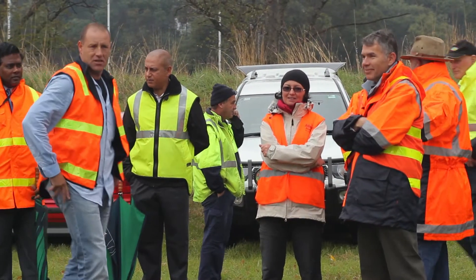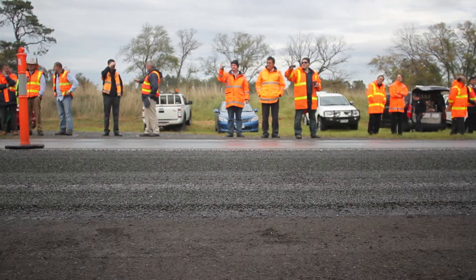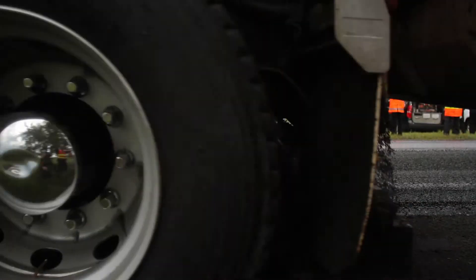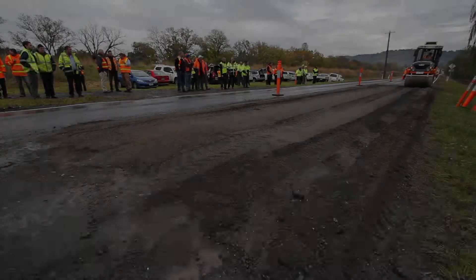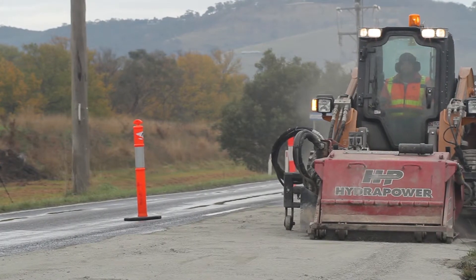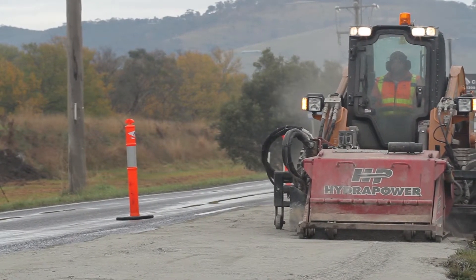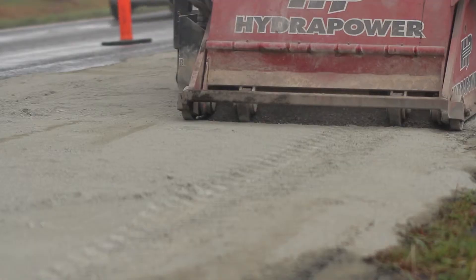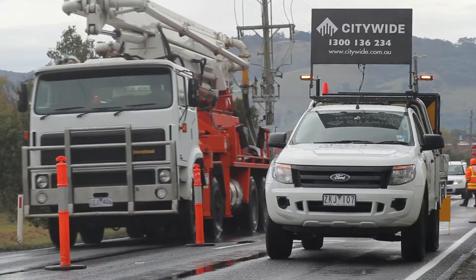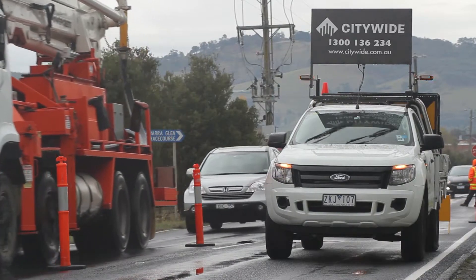What we've done here is a demonstration for VicRoads and some visiting shires — a comparison between two patches. One we've used a polymer binder or Polycom product, and the other we've done a cement binder, or implemented cement in situ stabilisation. Both of these give the same effect, but it's a good comparison between the two products. The final result is a finished patch ready for traffic.